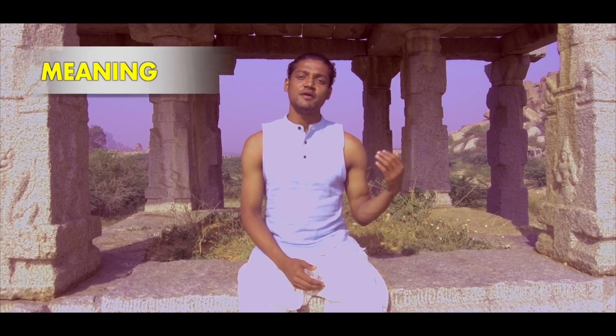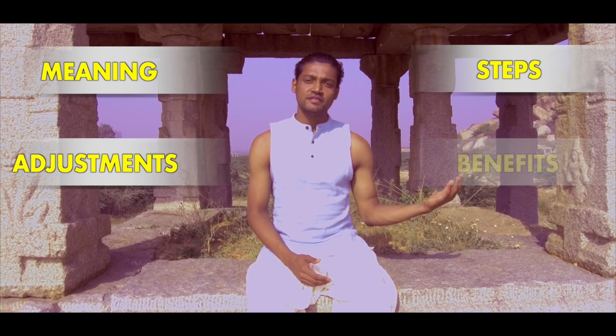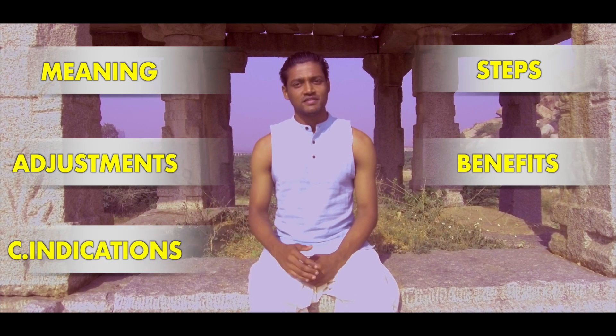Meaning of the asana, steps with breathing, adjustments, benefits, contraindications and variations.